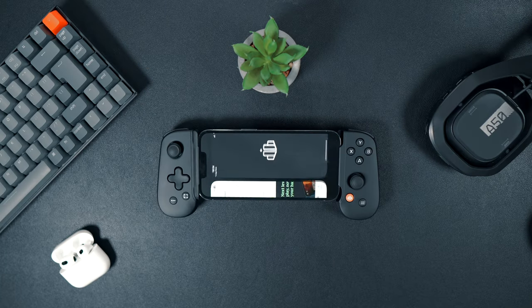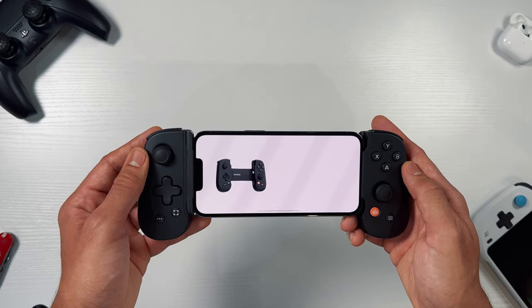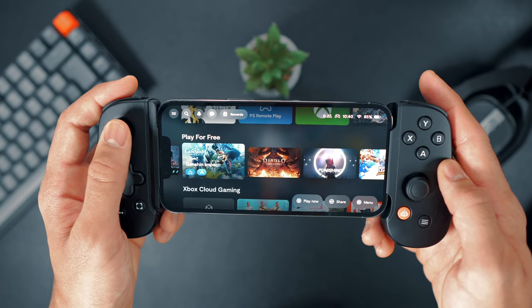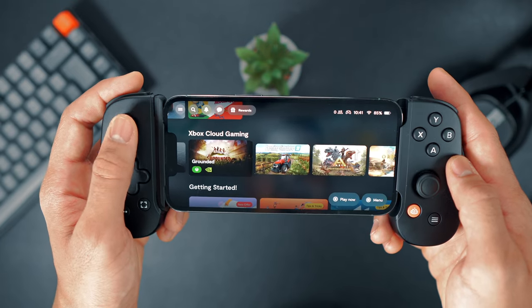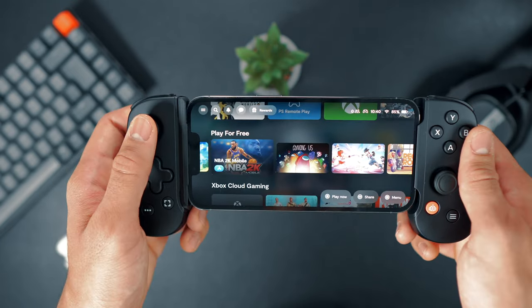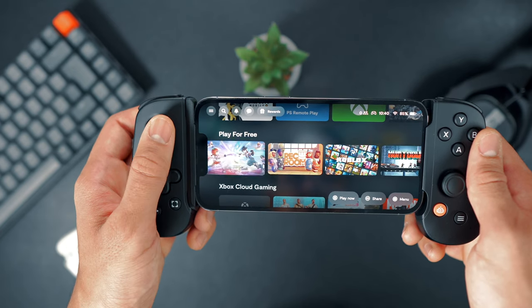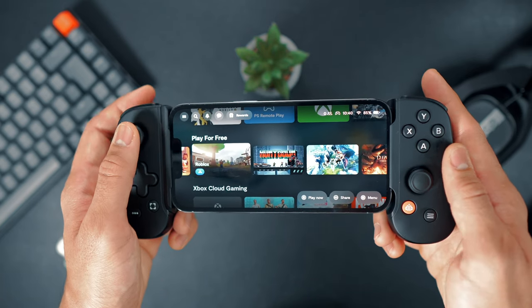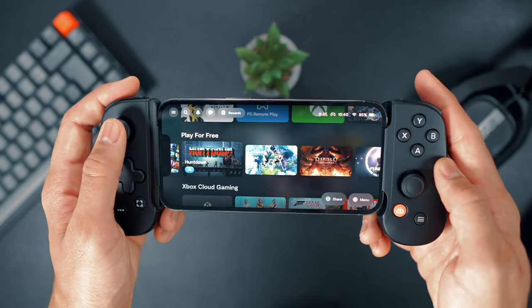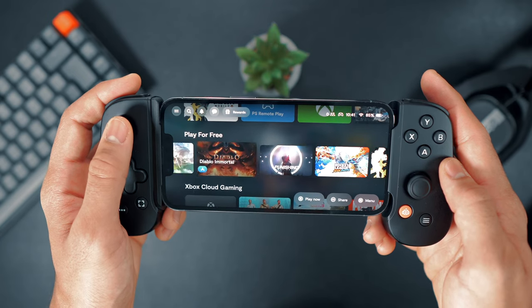Let's check out the Backbone app. This app is easily accessible by pressing the orange button on the controller. Within the app you can explore and access all the available games and streaming apps. Navigation can be done either through the controller or the touchscreen, making it user-friendly. The app showcases popular and featured games, which is a great way to discover recommended games, and it includes options for remote play and the Xbox app, allowing you to switch easily between different gaming experiences.